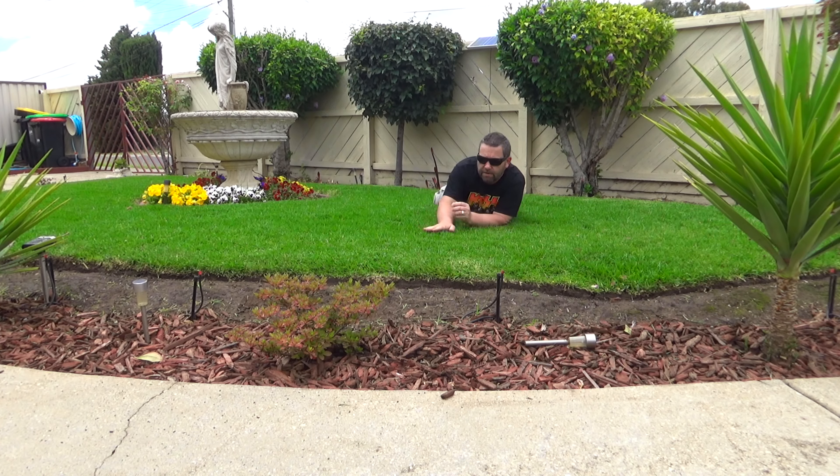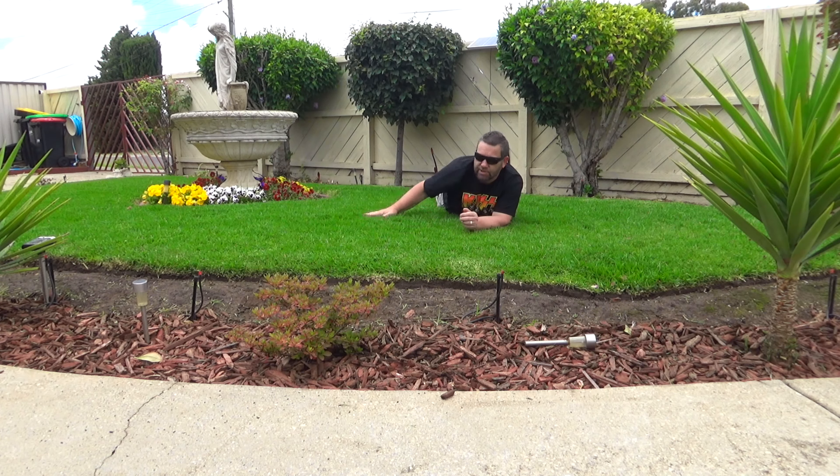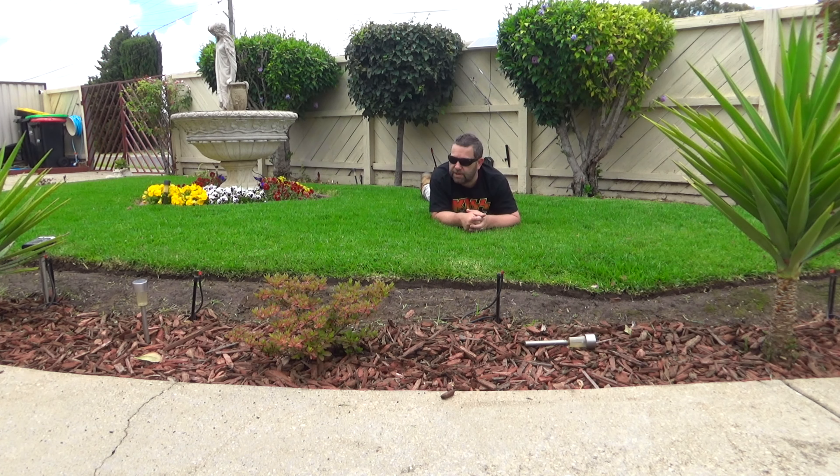Okay, I'm done out the front. The grass is so nummy nummy. The fountain's turned on — I only installed that last week, so it's constant water flow. The grass is so nice and soft. I'm going to green it up even more. Alright, now I'm going to move on to the back.